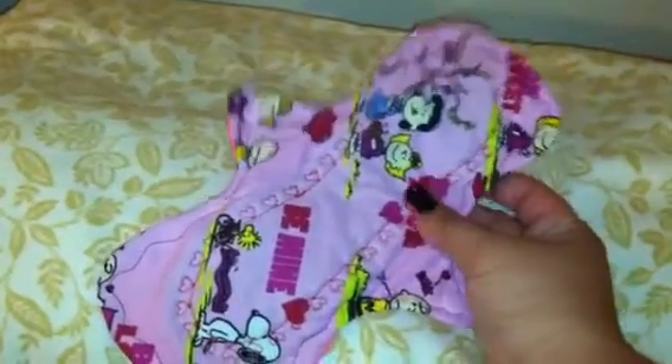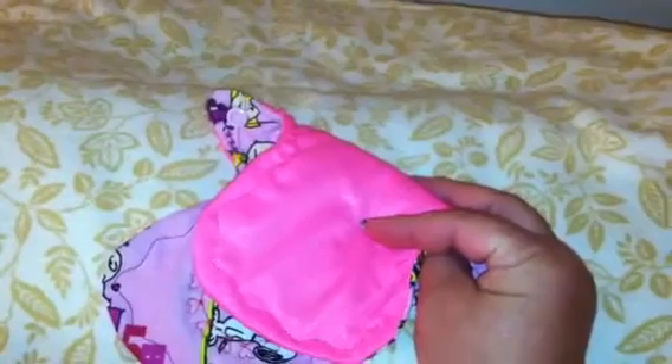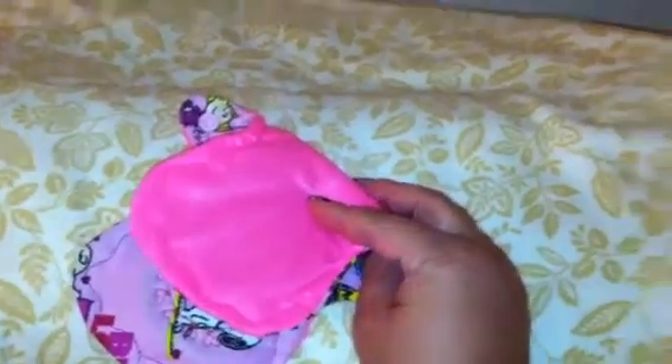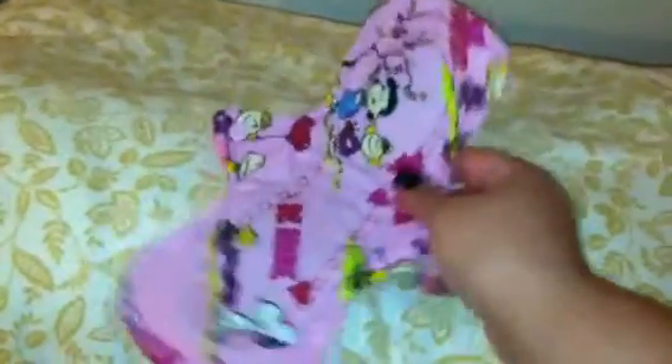This is the first one, it's 10 inches. It has PUL on the back — this PUL I got on Wazudo and I really love it. All of them have sorb and flannel inside. This one has PUL on the back too.